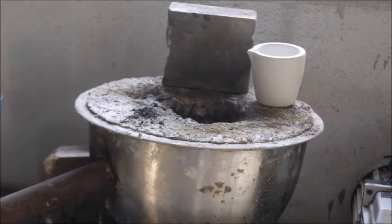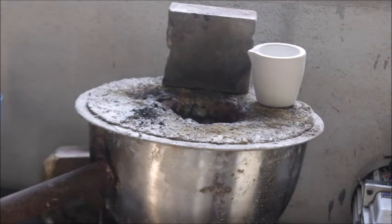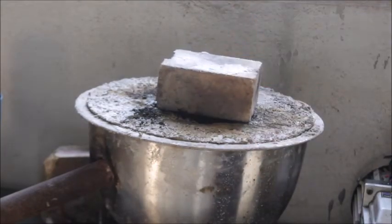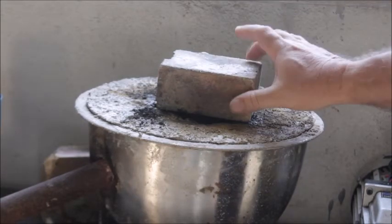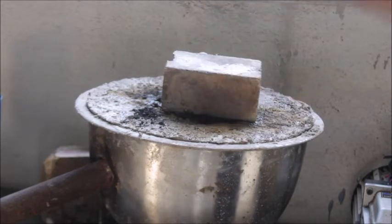You can build your furnace really cheap and it will get insanely hot. Run 40 pounds of pressure through that burner with your air compressor and it will get absolutely insanely hot. All you need for a lid is a fire brick — that's all I use. I put my crucible in there, put my lid down, and I'm good to go.